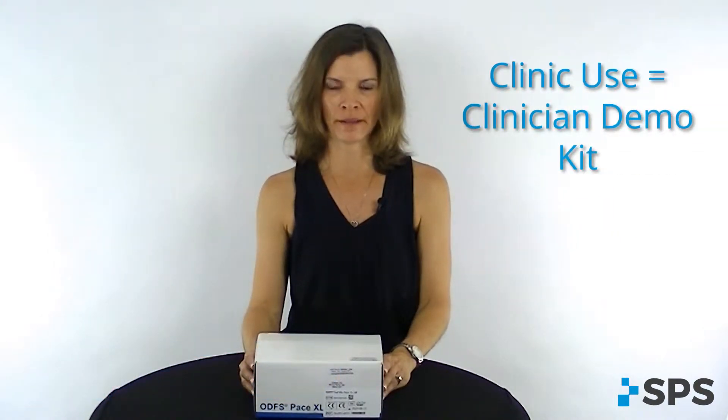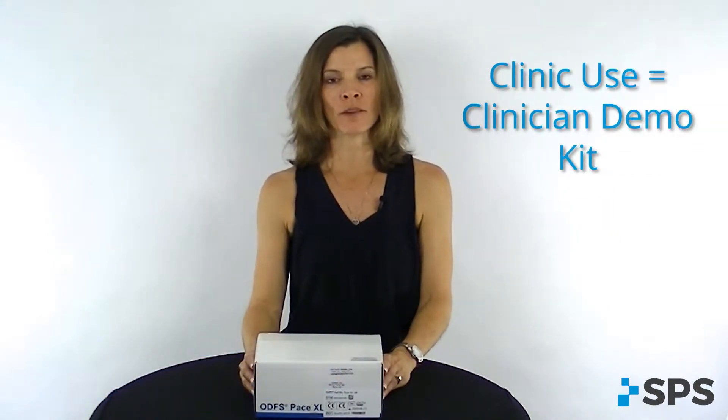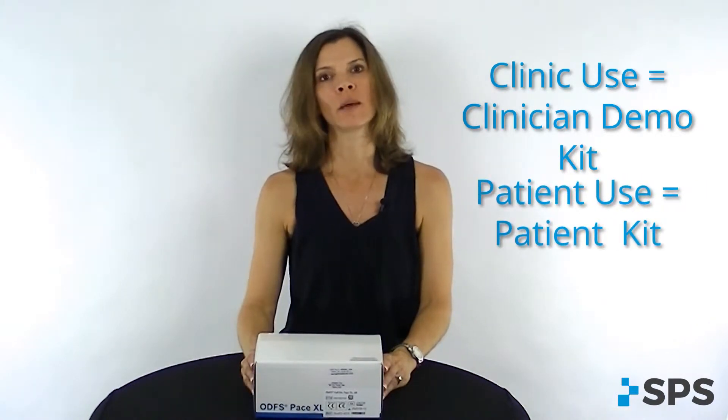Welcome to the PaceXL training video. I'm Jodi Brzezinski. When ordering equipment for use in your clinic, you'll be ordering the clinician demo kits. When ordering equipment for patient use, you'll be ordering the patient kit. Both sets of equipment have exactly the same contents, and I'm going to take you through the boxes so that you know what's in those kits.